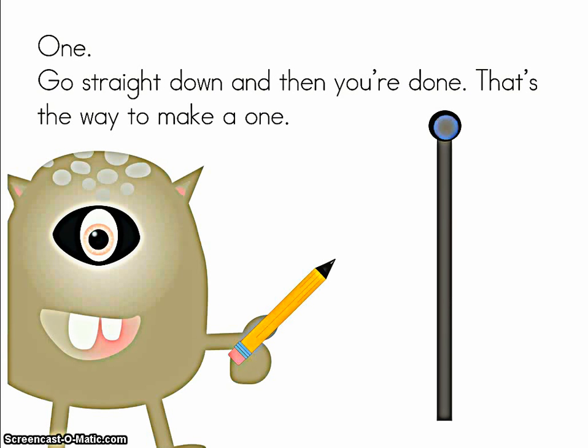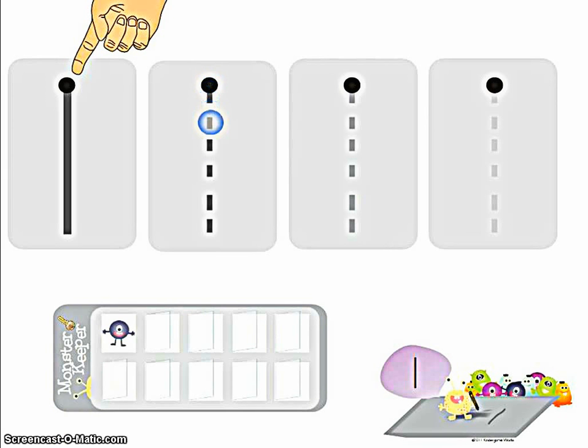One. Go straight down and then you're done. That's the way to make a one. Hold up your finger and start at the black dot with me and we'll trace together. Go straight down and then you're done. That's the way to make a one.